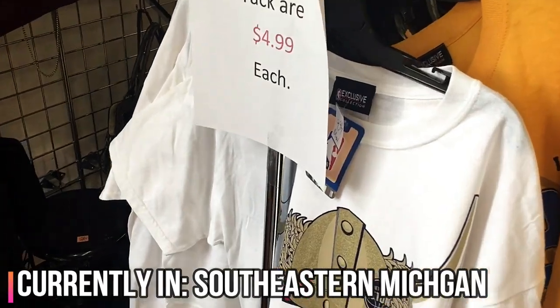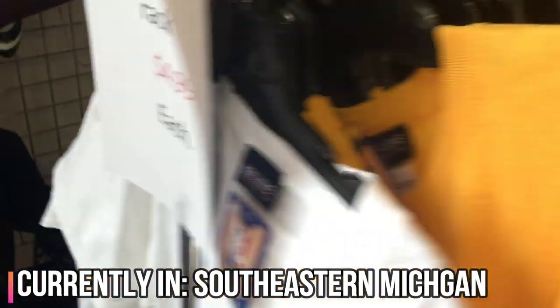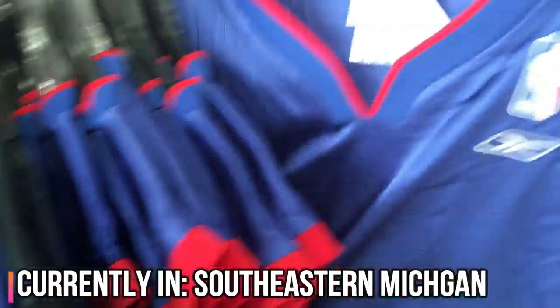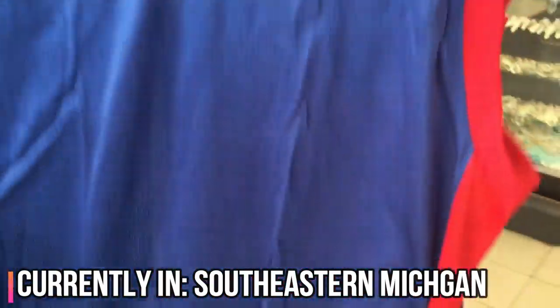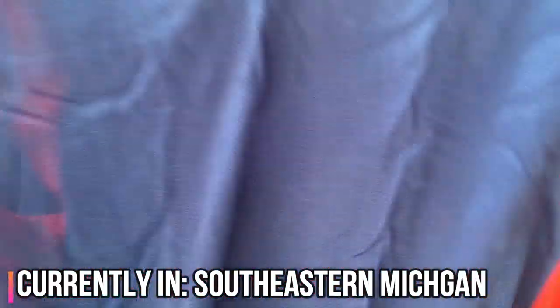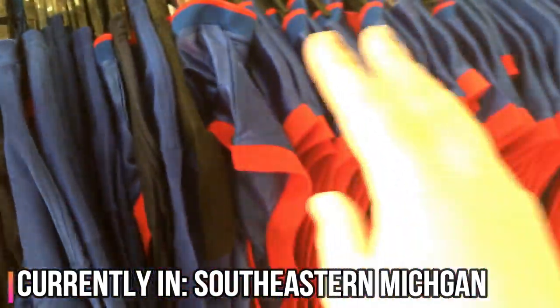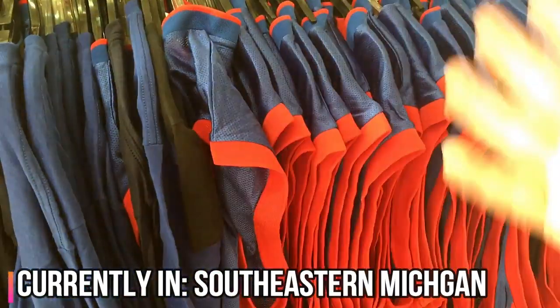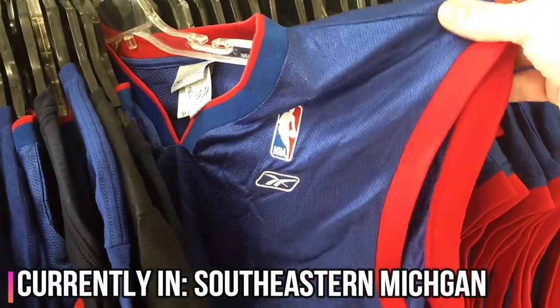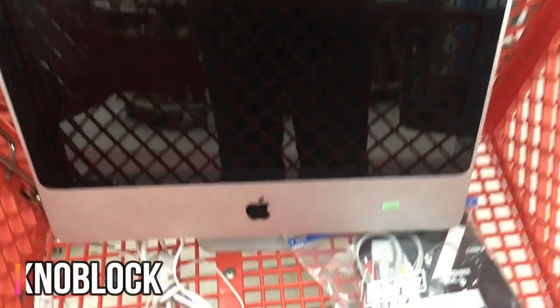These are interesting — they're Detroit Pistons Reebok jerseys for five bucks, but they're completely blank, which means they could be used for customization. I'm gonna pass on them because they're not really selling. If these were hockey jerseys where I could do my own design, it would definitely be a big buy.